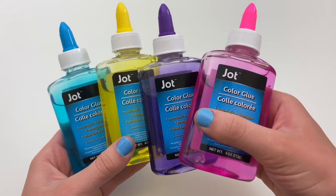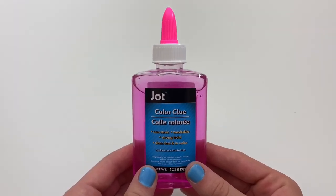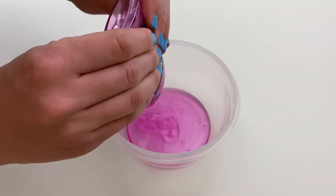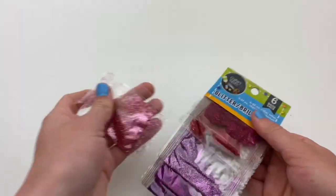For this first slime I'm going to be using one of these clear color glue bottles that I found, which I thought would be perfect for slime. I'm going to use the pink one and pour it into the bowl. Next, to make the slime nice and sparkly, I'm going to mix in one of these packets of glitter.